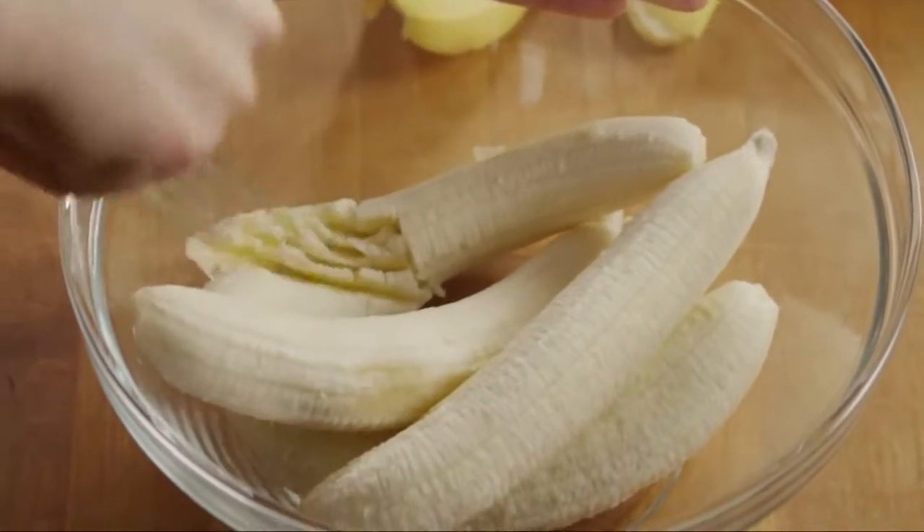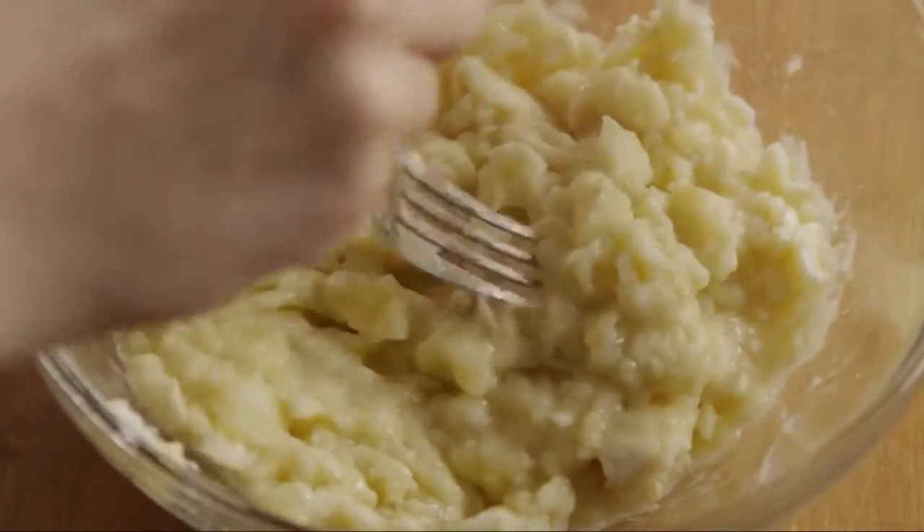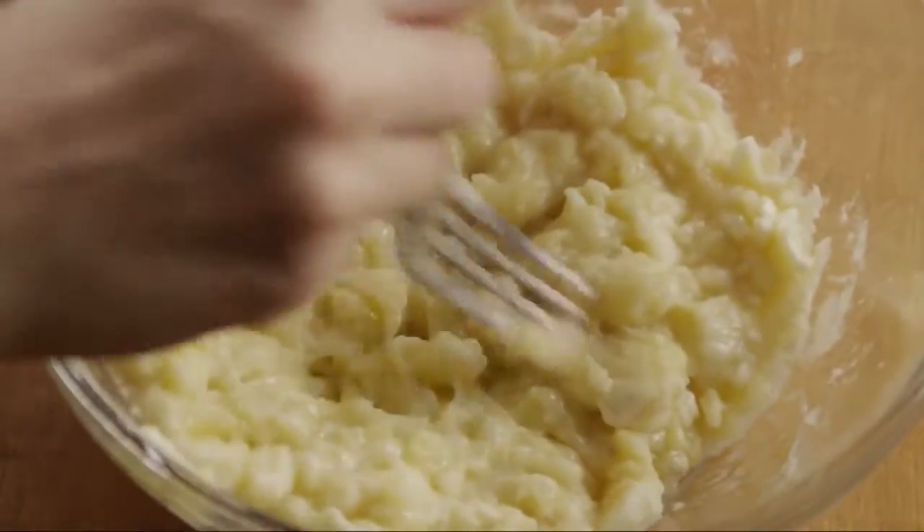Mash four ripe bananas in a medium bowl. A fork works very well for this. When the bananas are nice and smooth, set them aside.